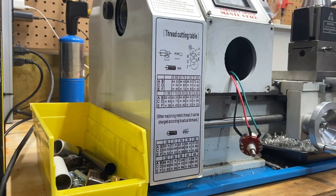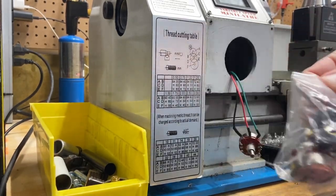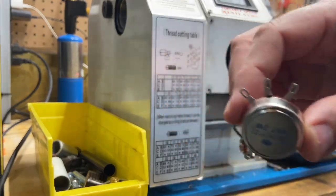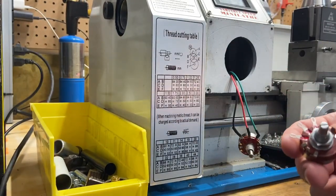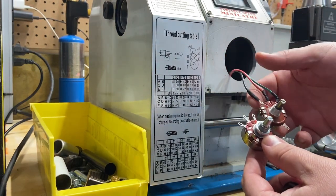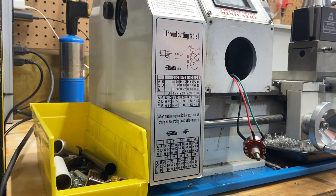I've got the replacement here — comes in a bag. There's the replacement. Pretty much looks identical.